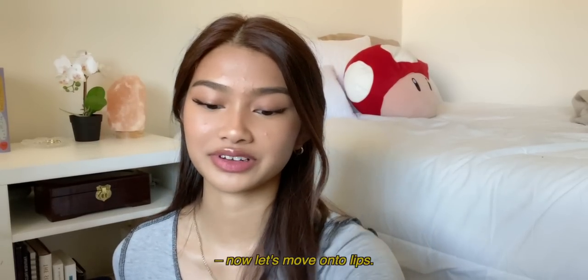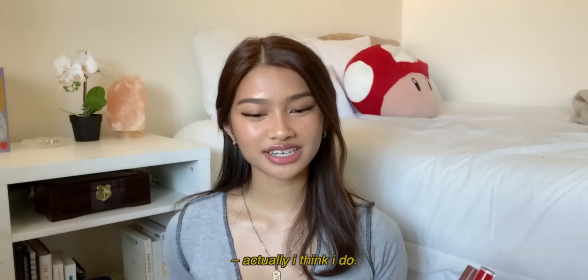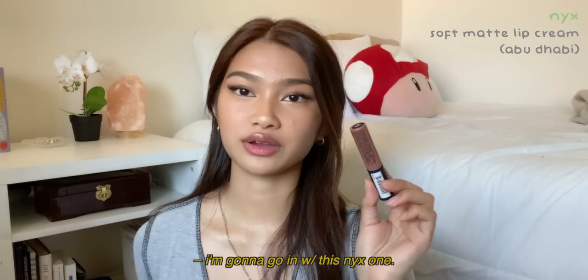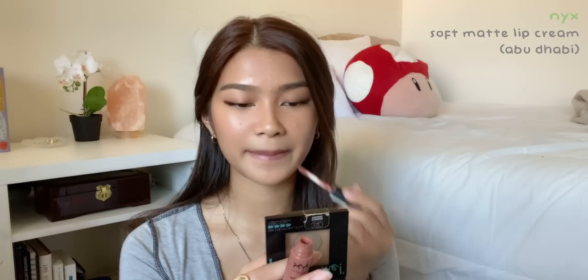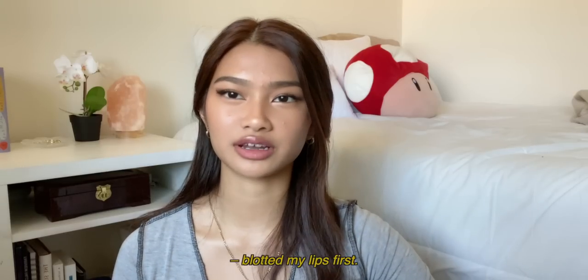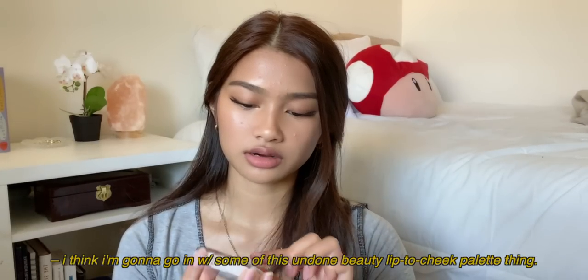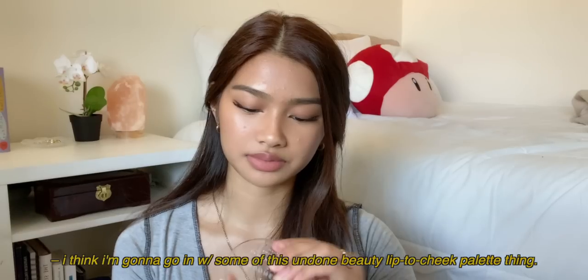Face is done — now let's move on to lips. I have two options and I think I know which one I want. I feel like I should have blotted my lips first. I'm just messily blending it outwards, and then I'm also gonna go in with some of this Undone Beauty lip-to-cheek palette.